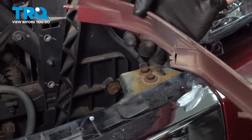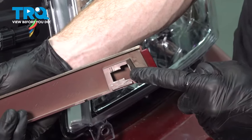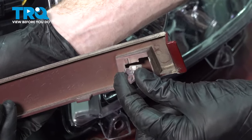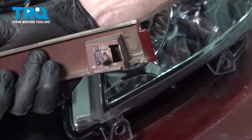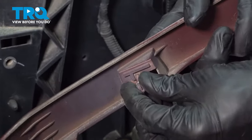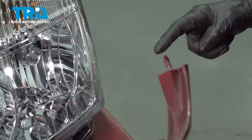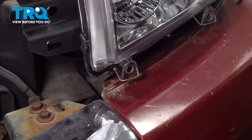Move along to your trim piece. Looking from the backside, you can see that you have two square areas where your locking tabs need to go into. Go ahead and put them in there and slide it into place at the bottom of the headlamp. When you do this, make sure you have all three of these areas lined up with their corresponding holes. Once they're lined up, press it in.